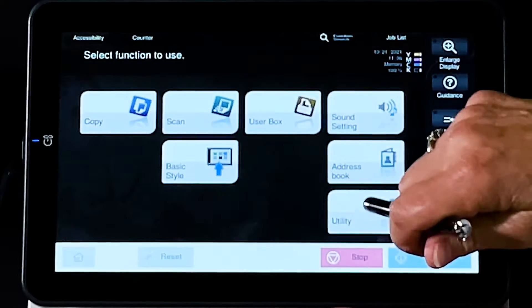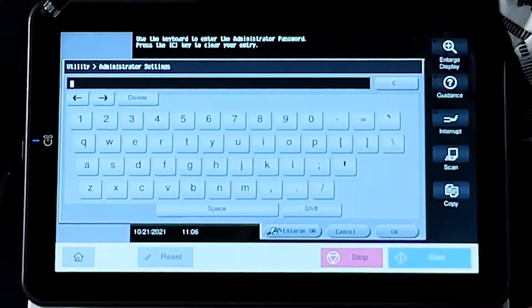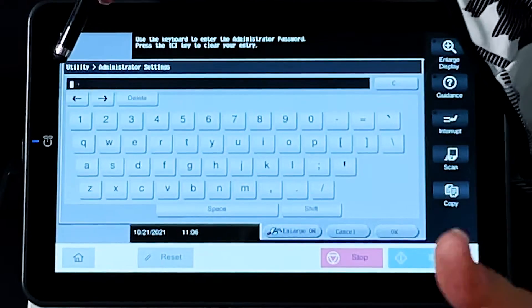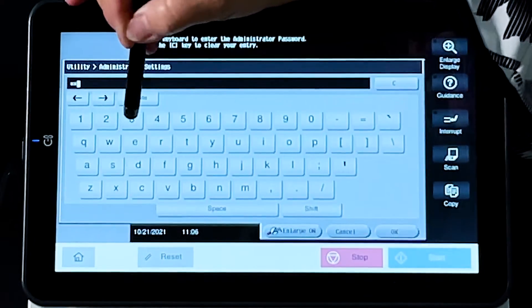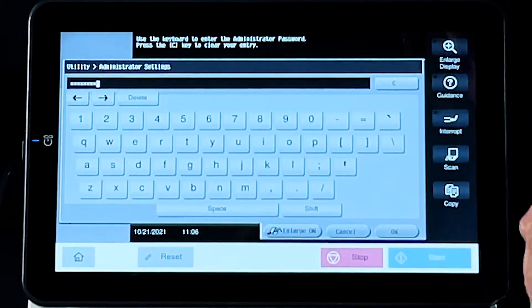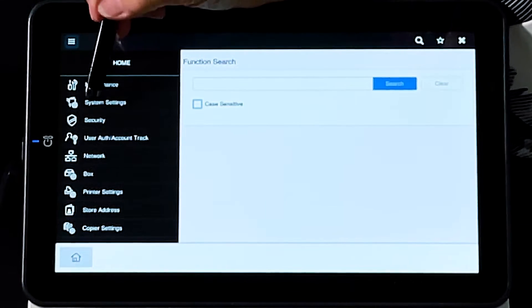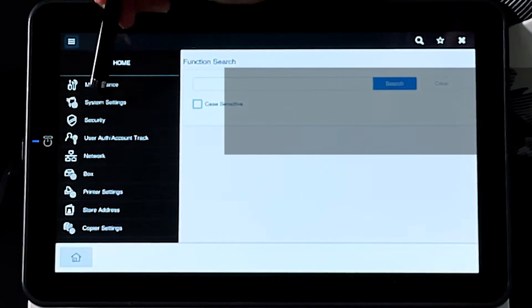So you're going to touch Utility, and you're going to go to Administrator, and you're going to type in the top secret BizHub code of 1, 2, 3, 4, 5, 6, 7, 8 — 1 through 8. You're going to select OK.